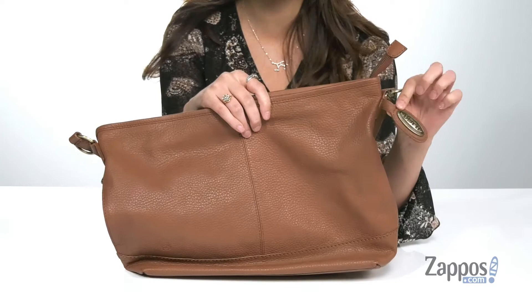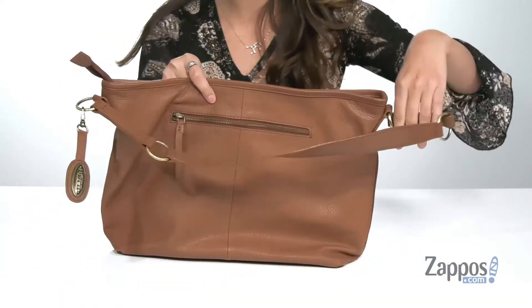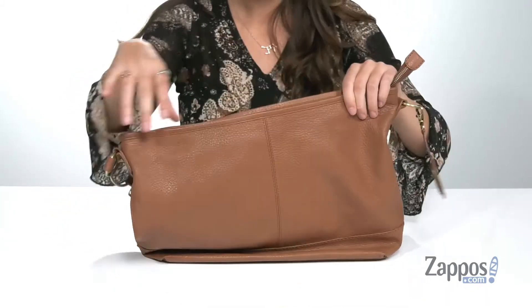It features a detachable logo detailing that you can use as a keychain. And on the back, there's a zipper pocket that's going to be a great place for storing items you want quick access to.